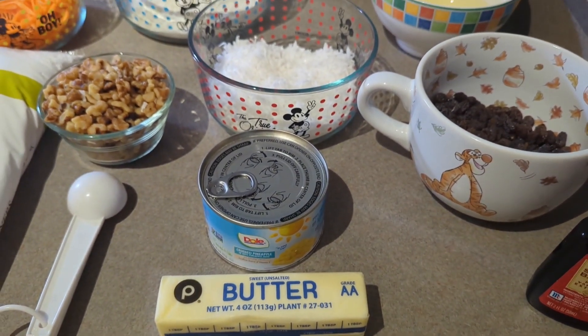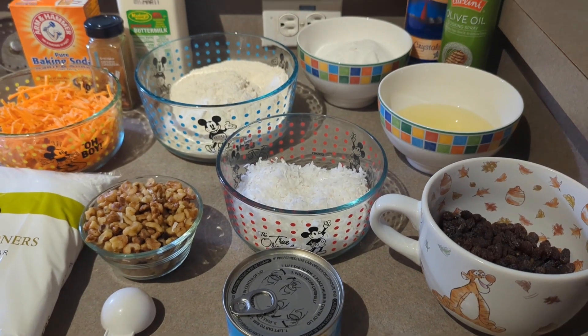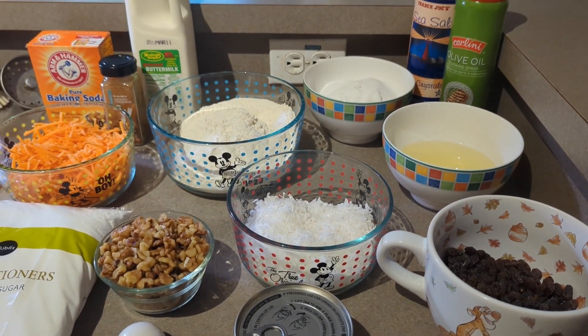Pineapples, nuts, raisins, oh my! What are we planning to make? Stay tuned to find out in this blog post of Destination Fun.